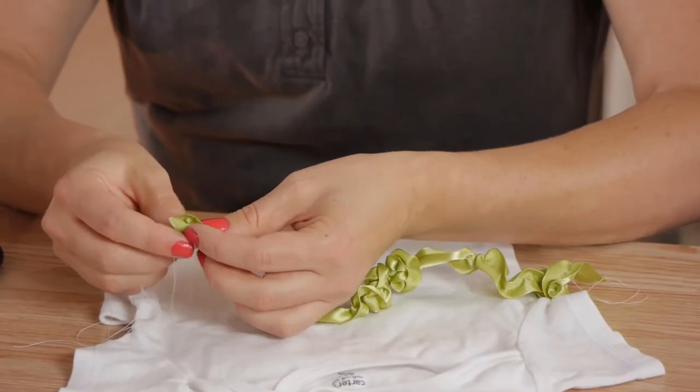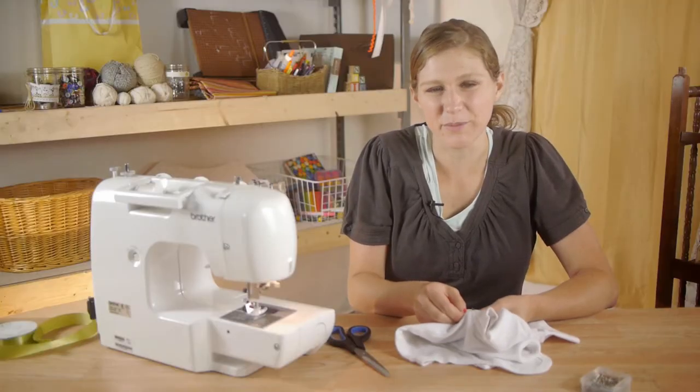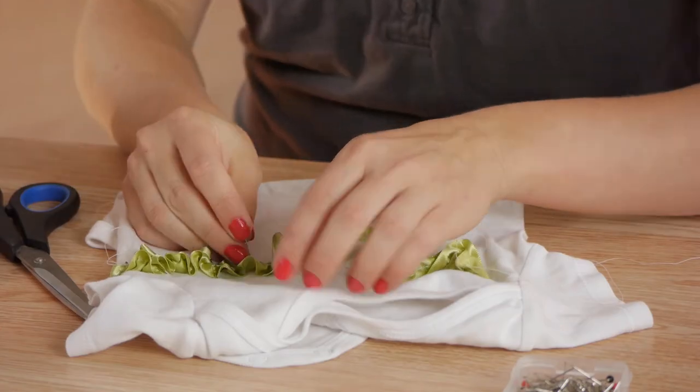I'm going to take my sewing pins, folding over the raw edge, and start pinning it across the top of the onesie starting from one seam all the way to the other.